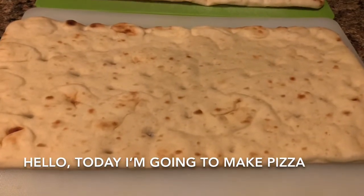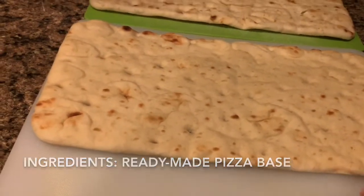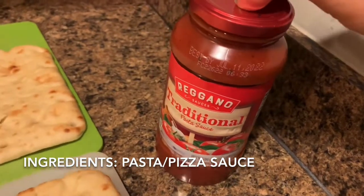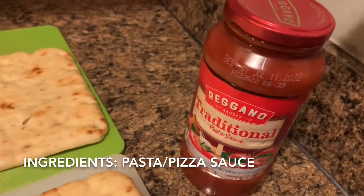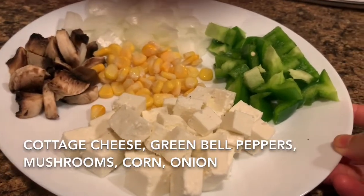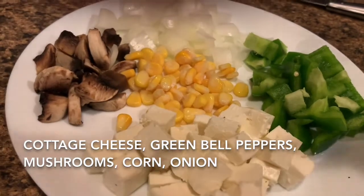Hello friends, today I am making a pizza. I am using a pizza base from the market. I will use pizza sauce for the sauce. I will cut a little vegetables — you can have any choice of vegetables. You can have capsicum, onion, some corn, and some mushrooms.